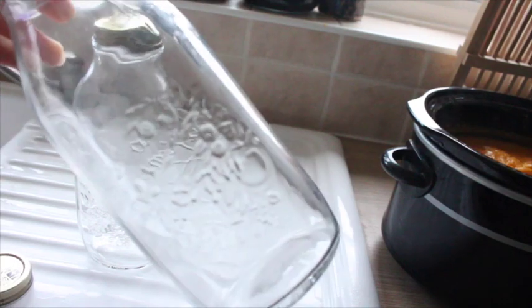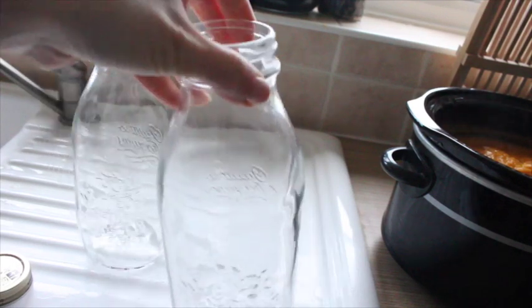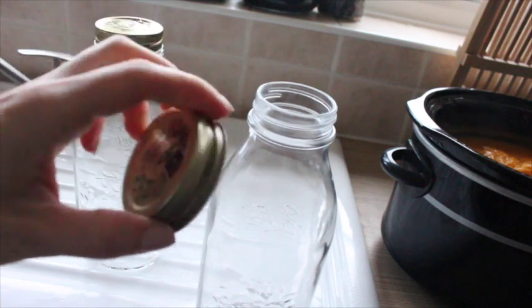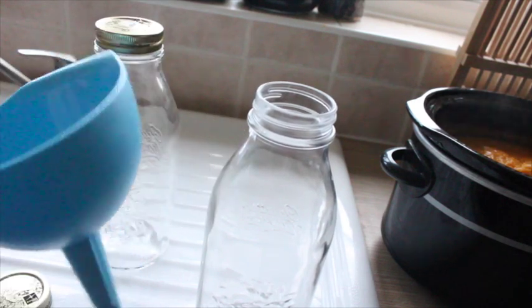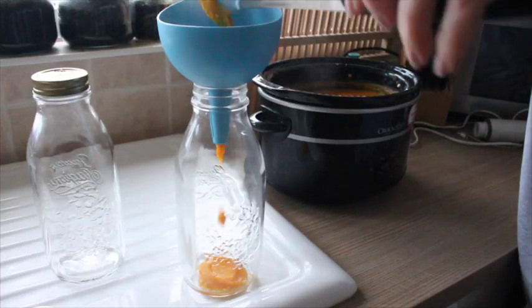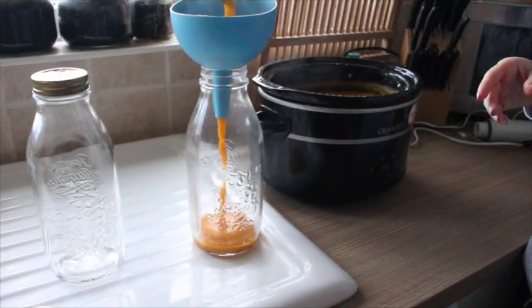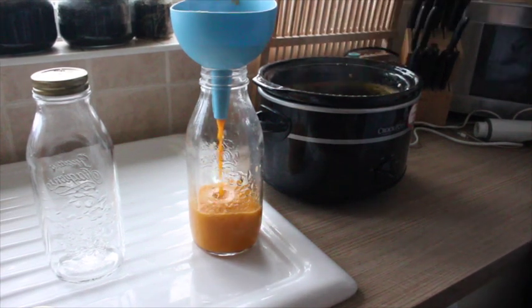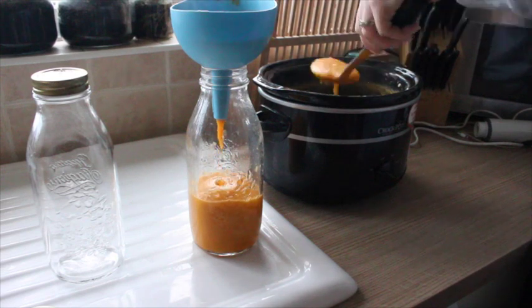For decanting, I use glass jars — these ones are from HomeSense and they were only £2.99. I love the fact they're in this sort of milk bottle shape, so they're pourable. I just use a funnel to get it into the jar mess-free, and that is pretty much that.